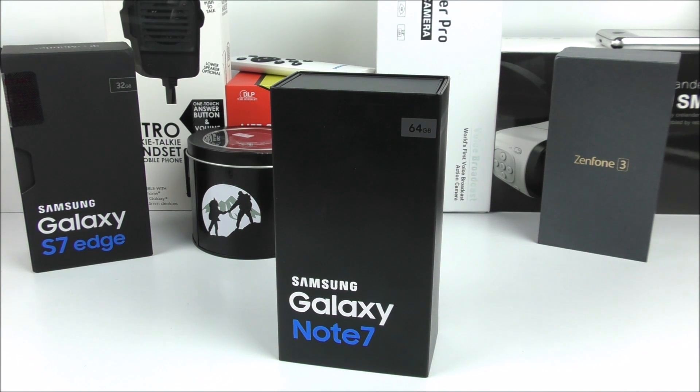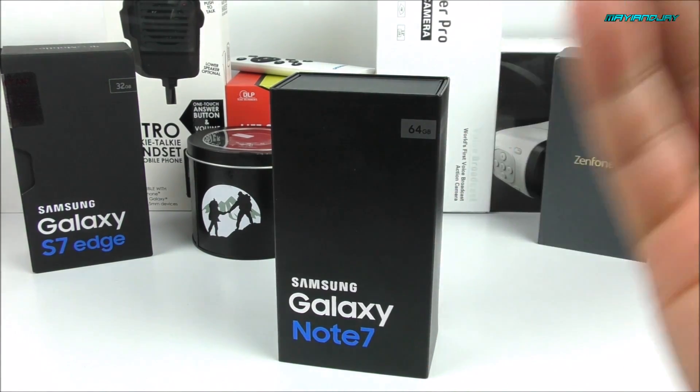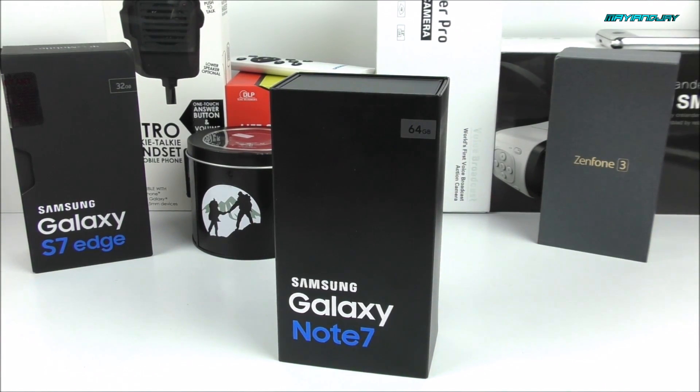This is the 64 gigabyte model and we can tell already from the box that it looks very similar to the Galaxy S7 Edge box, with the exception of the names on the bottom side. This one also has upgradable memory up to 256 gigabytes. It comes with the Snapdragon 820, the Adreno 530, 4 gigabytes of RAM, 64 gigabytes of internal memory, and a 5.7 inch QHD display.